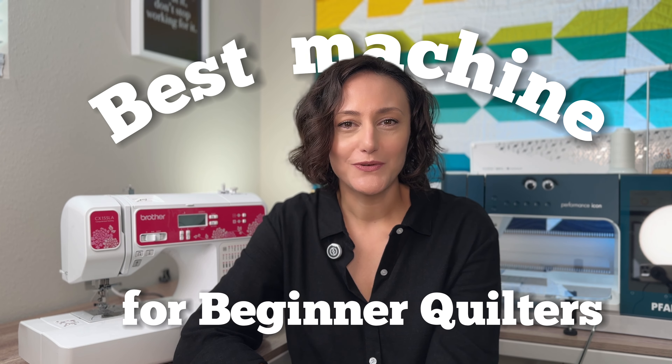Hi, I'm Elena. In today's video, we're going to talk about the beginner sewing machine that I started quilting with. I love this machine and I will never get rid of it. I will recommend this time and time again to anyone who is thinking about starting to quilt.